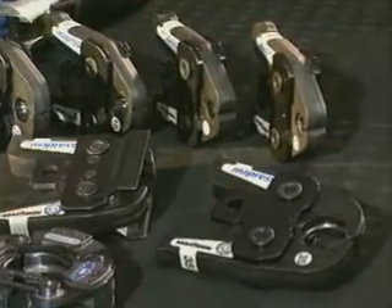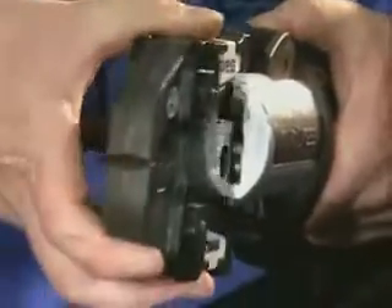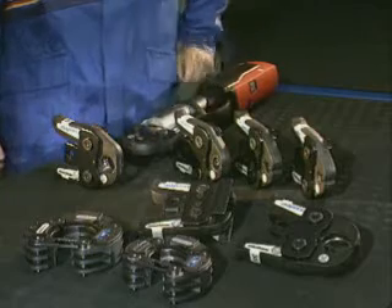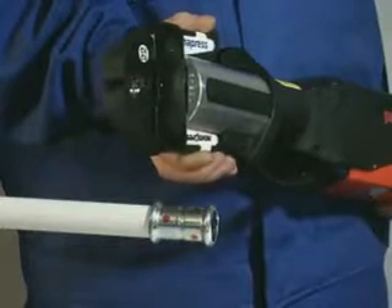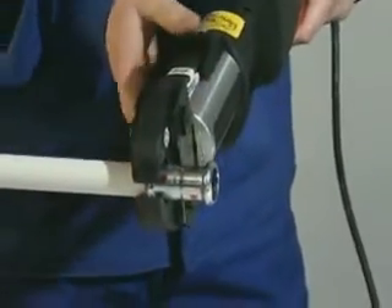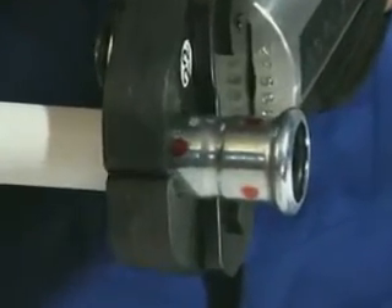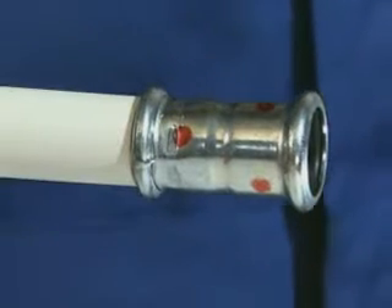Different pressing units and jaws or collars are used depending on the size, and these are quick and simple to change. Before pressing, open the pressing jaw and make sure that the groove in the jaw grasps the fitting's bead exactly, then start pressing. Open the pressing jaw again — the press fitting connection is expertly made.